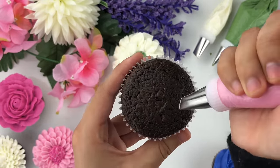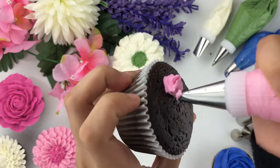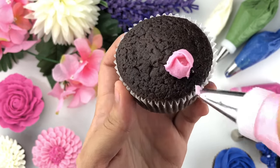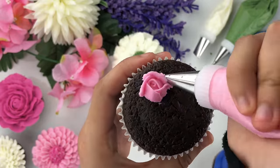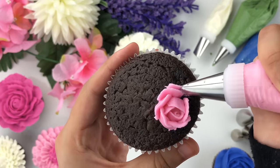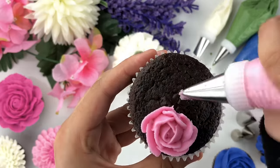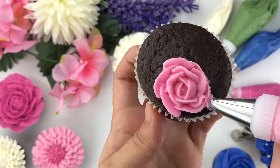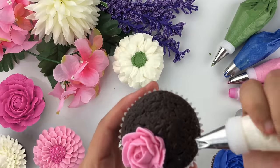Now for a triple rosette or triple bouquet flower — I'm creating three different flowers on one cupcake. Starting with a rose: I've added tip number 102 to the beautiful pink buttercream. Same method — create the spiral in the center, then small petals, making sure to angle your petals outward as the rose blooms. Do this slowly and fill up about one-third of the cupcake to leave room for the other two buttercream flowers.